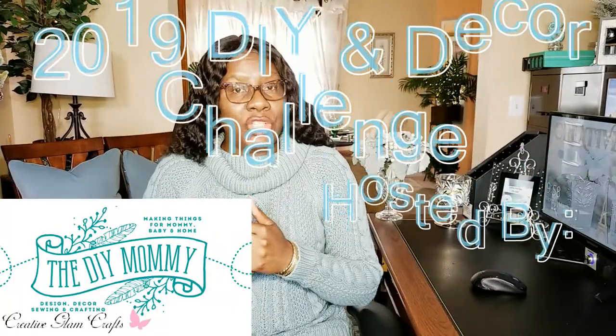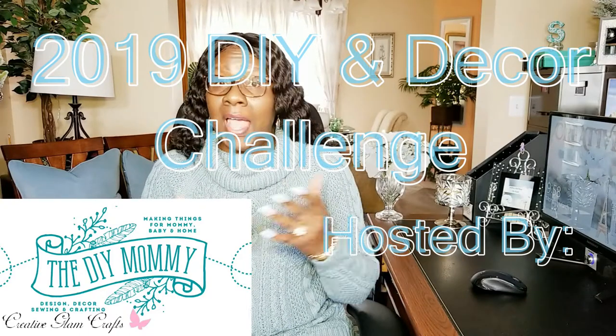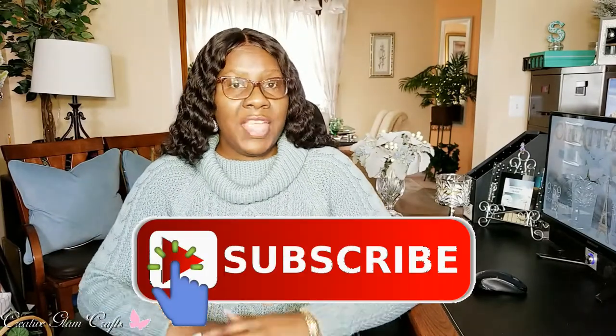Thanks for tuning in and thanks for watching. I hope you enjoyed my spring window pane idea. I like the way it turned out — what do you think? Leave me a comment below and let me know. If you haven't already, hit the subscribe button below along with the notification bell — hit it twice so you'll be notified when I upload new videos, and I upload multiple times a week. With that being said, enjoy the rest of your day and I'll see you right back here next time on Creative Glam. Bye!